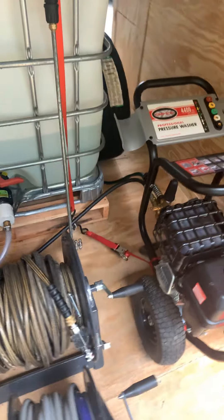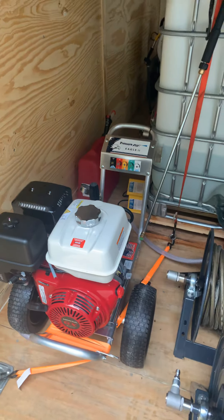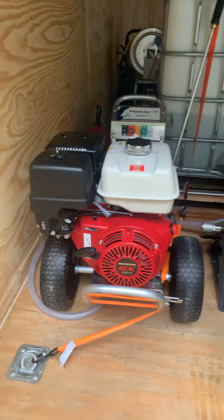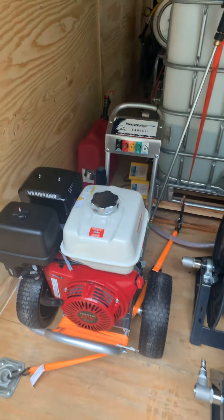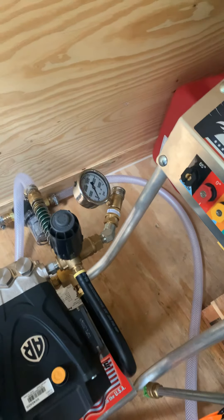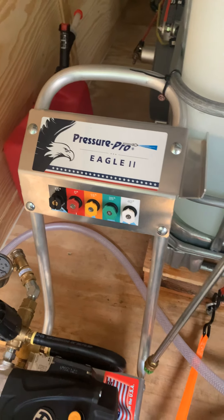I upgraded to another 4 gallon-a-minute — it's the Honda GX390, 4 gallon-a-minute, and it has the Viper pump on there, which is a pretty good pump. There's also a pressure gauge I put on there — it's a Pressure Pro Eagle.